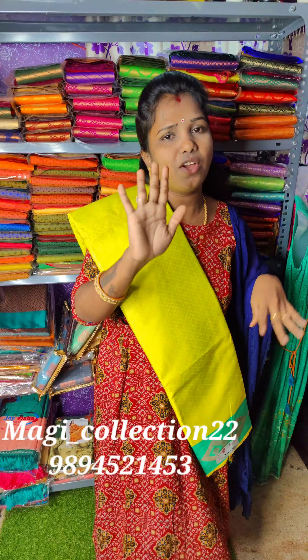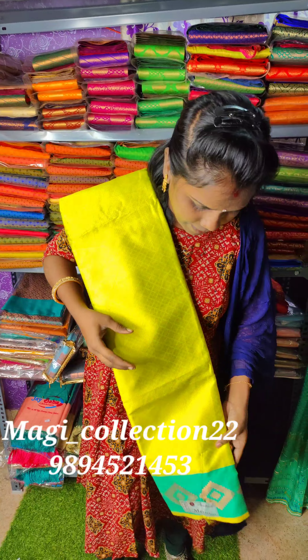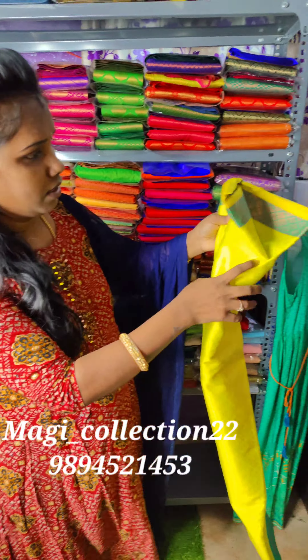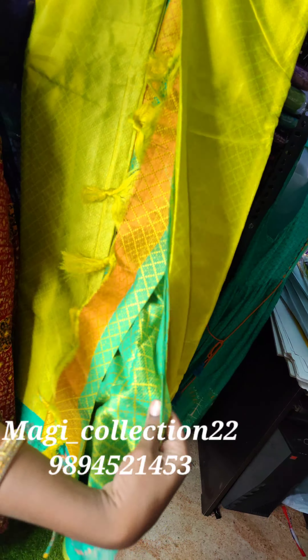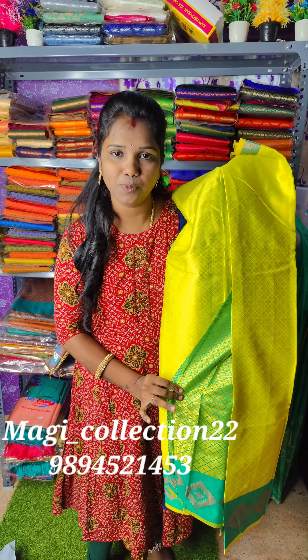You can just use the blouse design. If you look at the blouse, you can get this design — it's just a blouse. They are stitching on the blouse; the blouse is great to have.